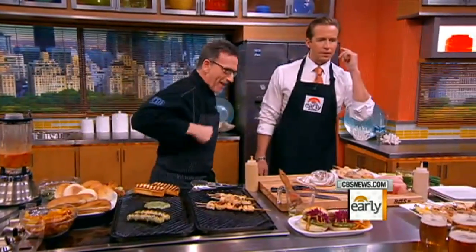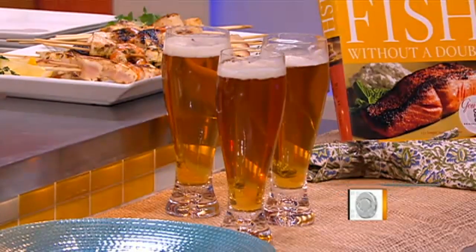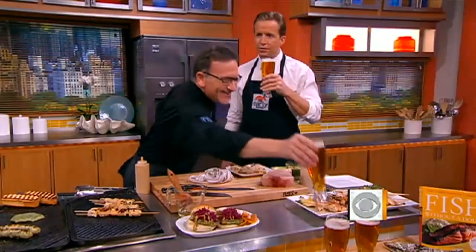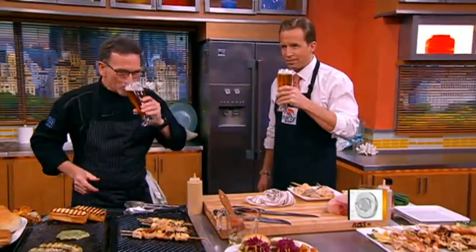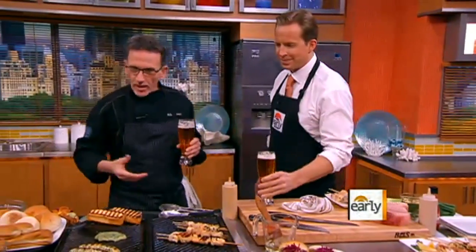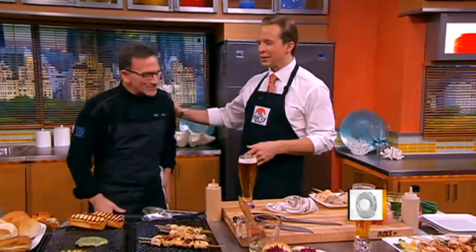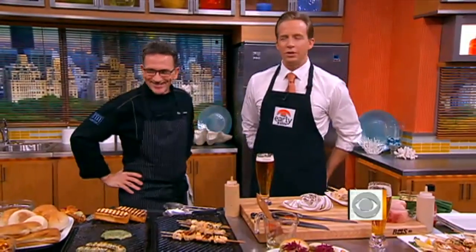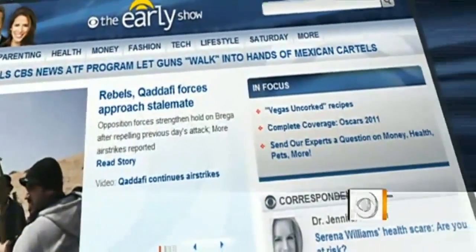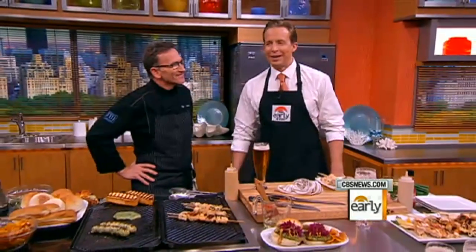You recommend something to wash it down? It's never too early for a good beer. Cheers! I actually served these Moonen Doggies at the U.S. Open — they're really, really good. Good to see you; good luck with everything. If you're in Vegas, check out the restaurant. Rick Moonen, thank you so much. You can find these recipes on our website, earlyshow.cbsnews.com. We'll be right back — this is the Early Show on CBS.